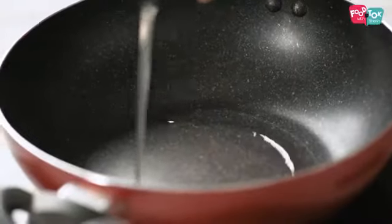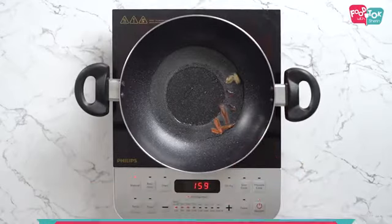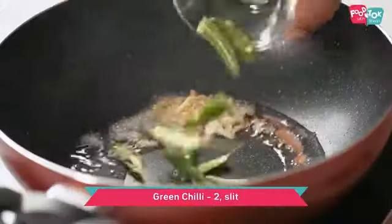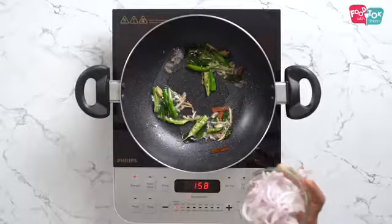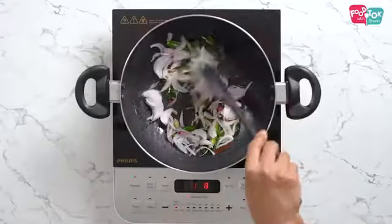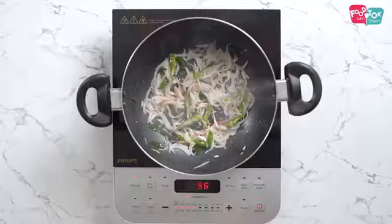Now let's prepare the gravy for this dish. For preparing the curry, we are again using coconut oil. Once the oil is hot, let's add the whole spices — cardamom, cloves, and some cinnamon sticks. Into this goes some ginger, garlic, green chillies, and some curry leaves. The amount of green chillies can be adjusted as per the level of spiciness you need. Once all this is sauteed, let's add in the onions. You need to fry the onions till they're translucent. Let's add in some salt and some turmeric powder.